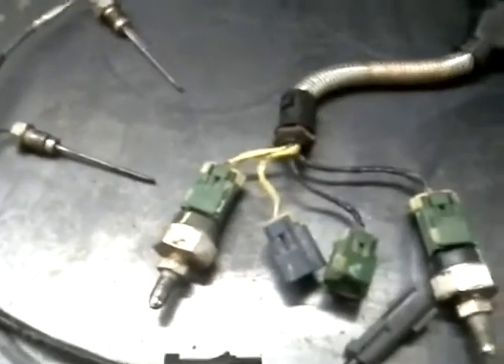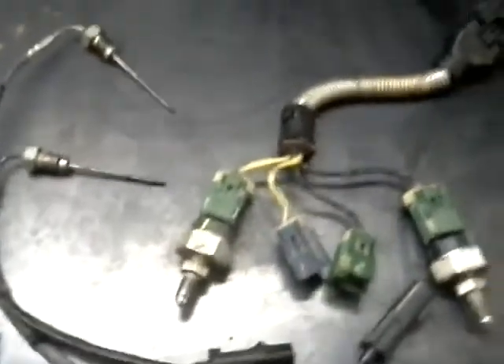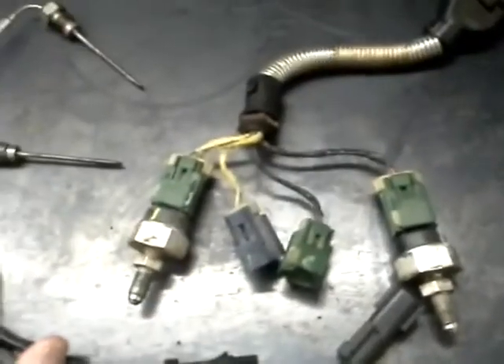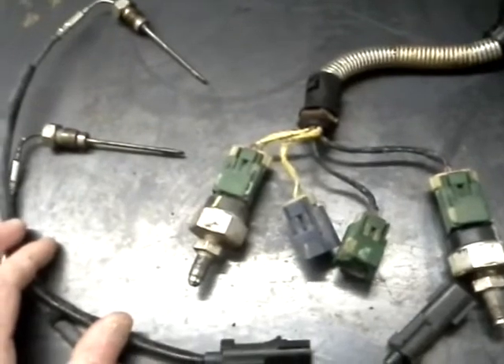These are sensors that we've replaced in the DPF — the temperature sensors, the pressure sensors, and the harness. It's a package deal. You can check the pins, maybe bent pins for bad wiring, that type of thing, but it just takes a lot of time. We found that to save labor, the best thing to do is to replace the sensors as a package.